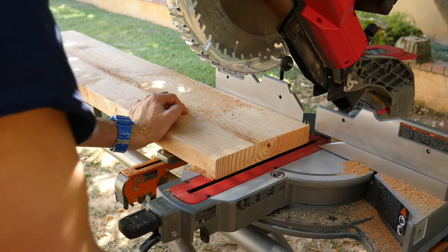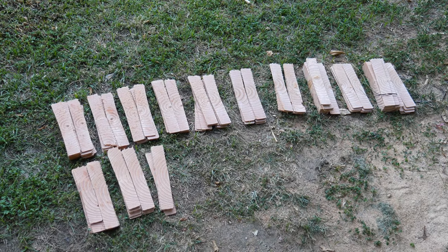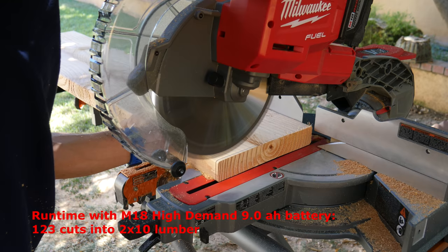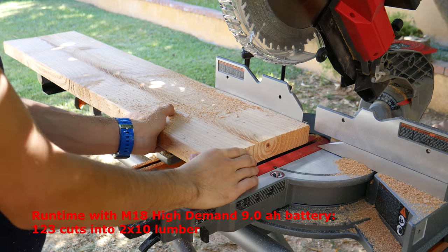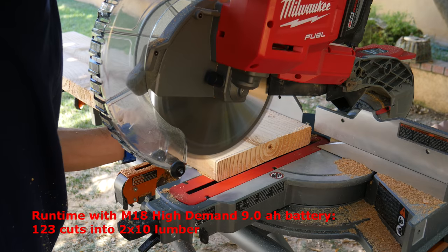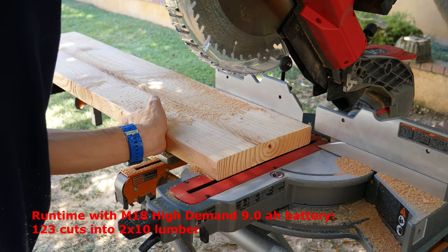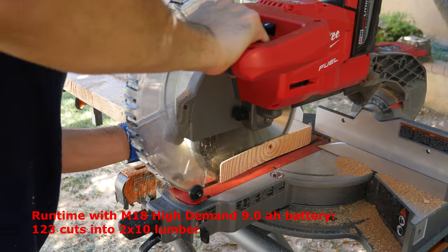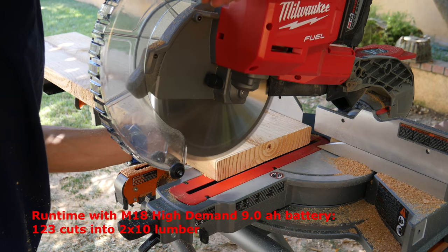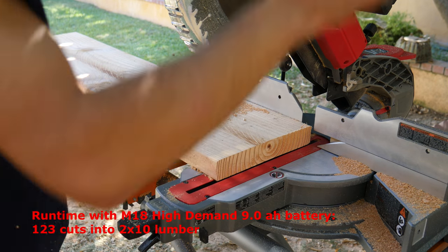I made sets of 20 cuts, then let the saw rest for six minutes, then made another set of cuts until the batteries ran out. After everything was said and done, this bad boy with the high-demand 9.0 battery was able to make 123 cuts into 2×10 lumber. That's a lot of cuts — if I was cutting 2×4s I could have easily gotten nearly triple that amount. What's interesting is that the runtime is not that far behind the DeWalt FlexVolt 120-volt miter saw, which got 151 cuts — but that was with two 60-volt batteries. It's impressive that this Milwaukee M18 Fuel miter saw is not far behind the 120-volt FlexVolt running on just one battery.